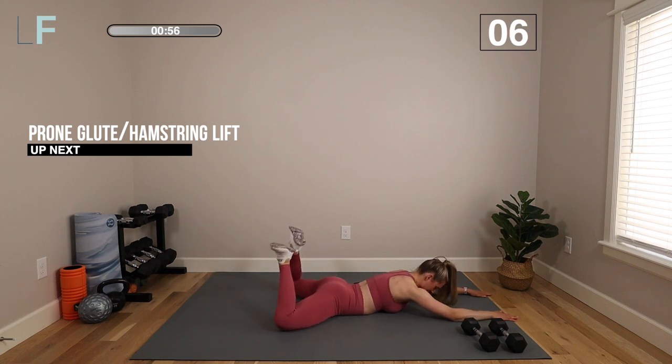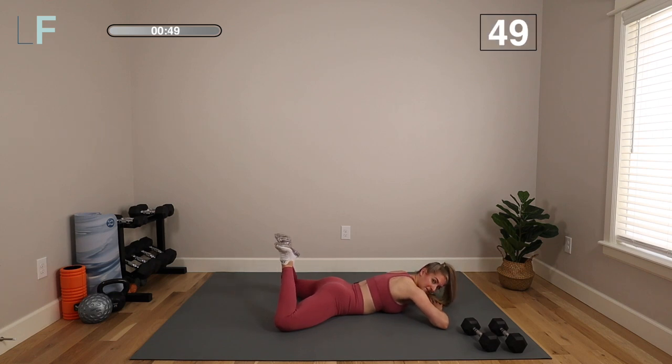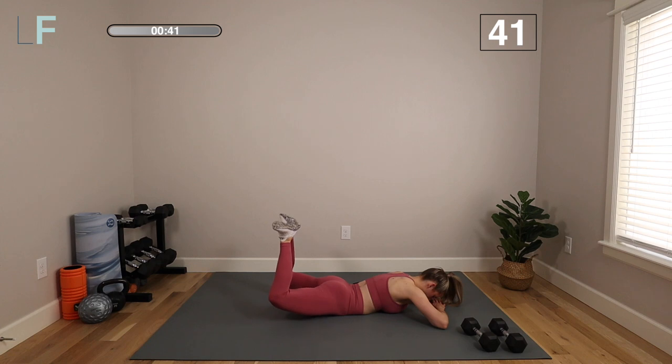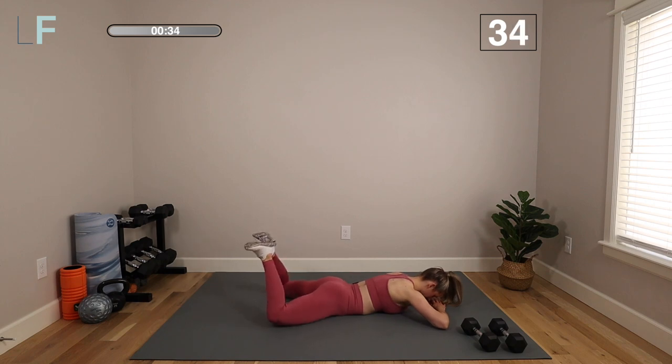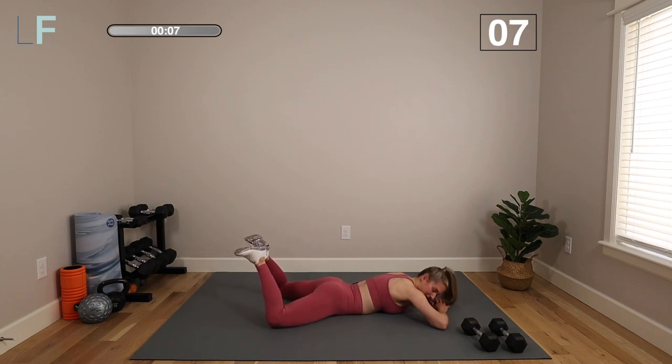Last movement — we're going to do a bent knee glute hamstring lift. You're driving through those heels, trying to get your knees and thighs off the floor, and just trying to relax your upper body. Just lift the legs. Really great for those glutes and hamstrings to isolate. It's okay if you can't get your knees very high off the floor — that's not even the point. The point is controlled movement, using that back body, that posterior chain, to do the work. The front of the body gets so tight and tense and we want to compensate with it, but movements like these force us to use that back body.